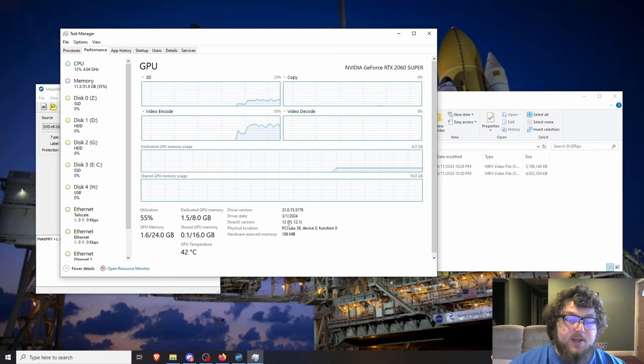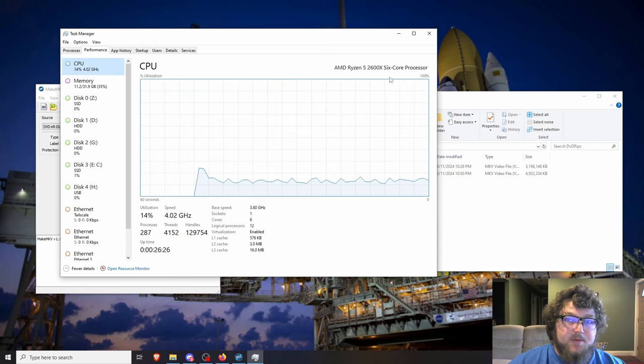I thought about using a mini PC, but it would only use CPU power to transcode, which could make the time very long. Since I have the graphics card I might as well use it. I did this on Windows for simplicity, though you could probably do this on Linux or Mac as well. I also have a Ryzen CPU with six cores.